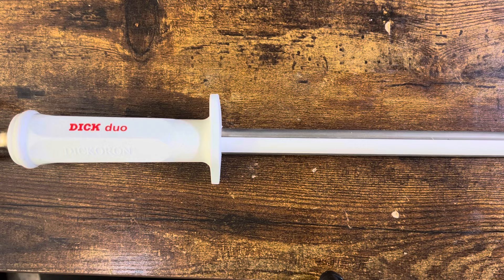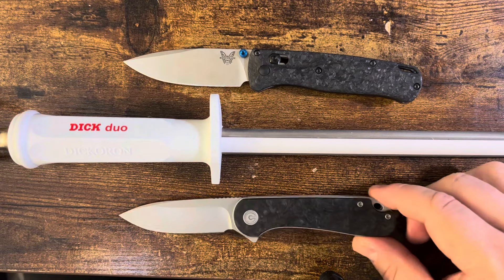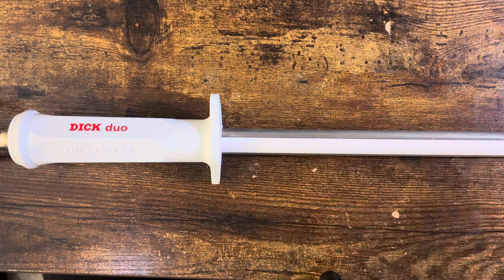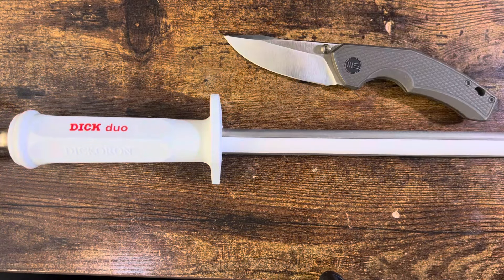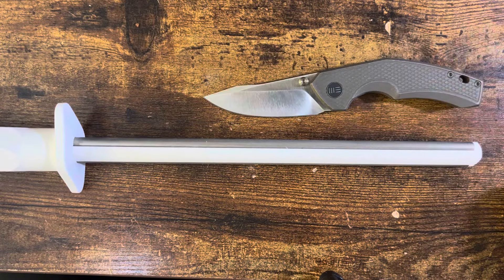And of course we must get to the fancy ones — the Benchmade Bugout and the Civivi Elementum. As you can see, it is much larger than that. And of course it would not be complete without a comparison: the Dick Duo with my Ween R. And as you can see, I'm pretty sure that there is 10 metric inches.